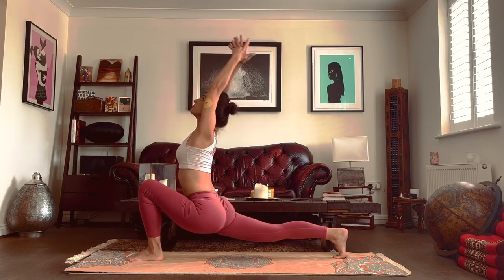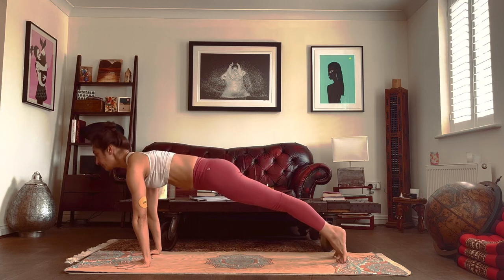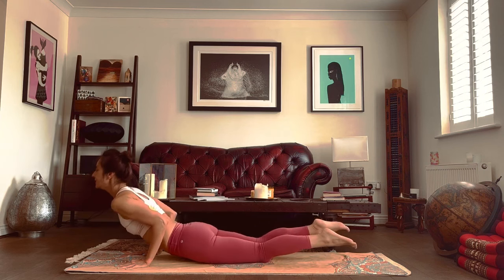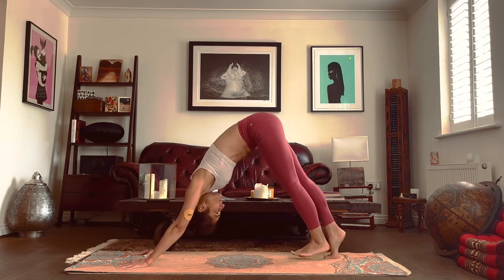Inhale, arms go up. Exhale, hands come down, step to the back. Breathe in, look to the front. Breathe out, drop your knees, hover your chest and chin. Inhale, drop your hips, raise the chest. Exhale, tuck the toes under, push the hips up.